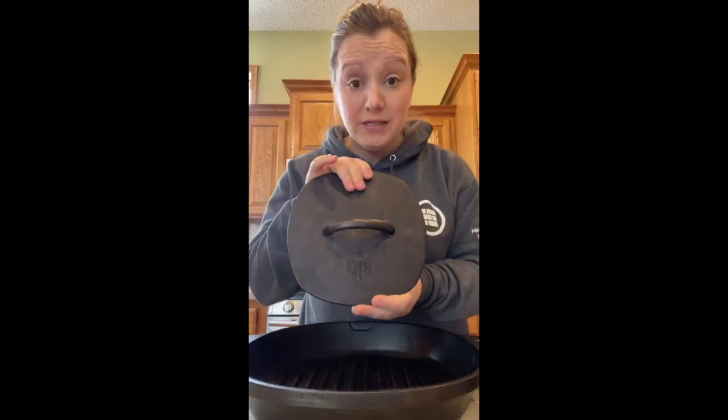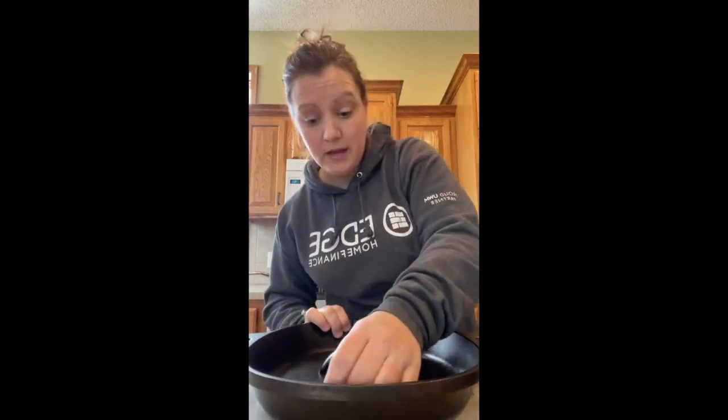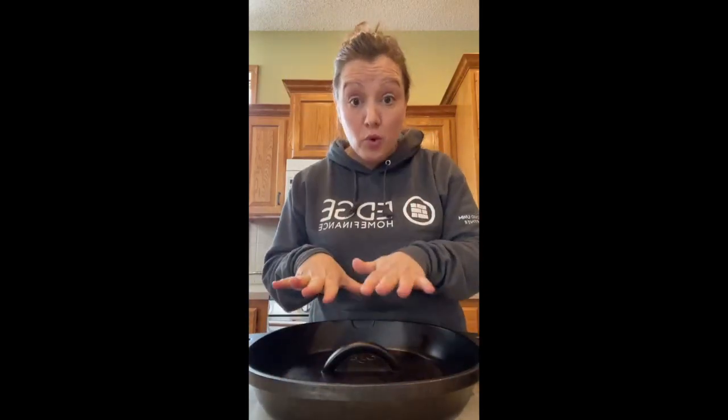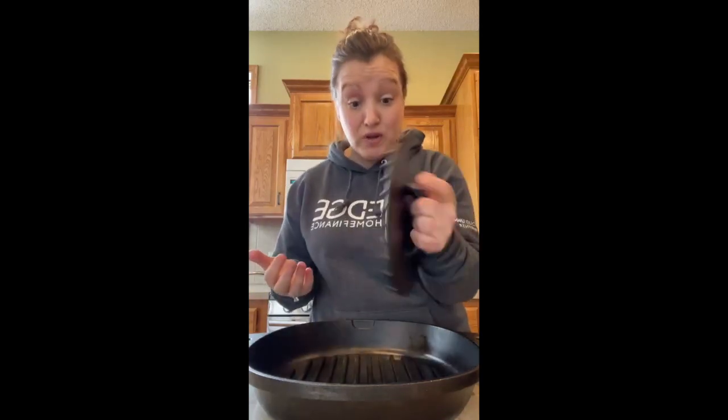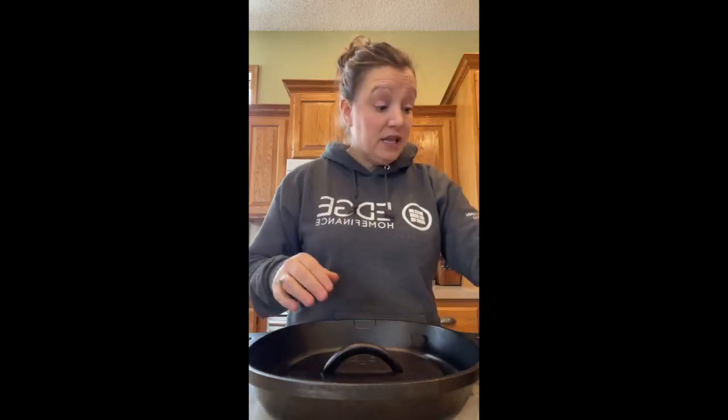I use this burger press — it's essentially the size of the burgers and fits four patties. This is sold separately. It fits right in the middle like a puzzle. When I cook with it, I warm the pan with the press inside so both are hot, then place the food down. It helps shorten cooking time and reduces grease splatter.